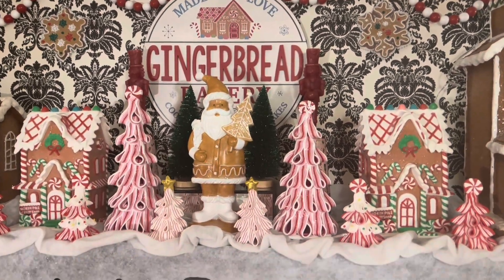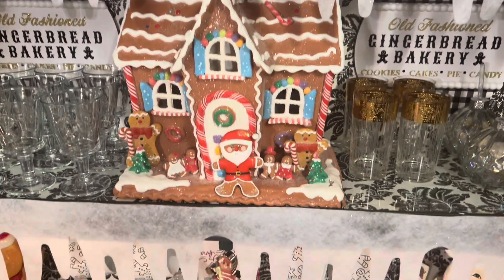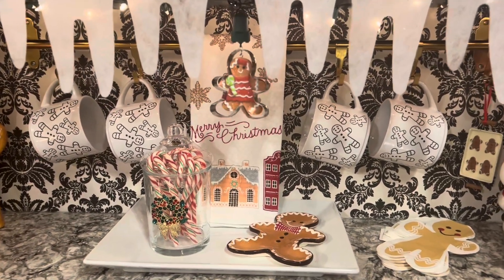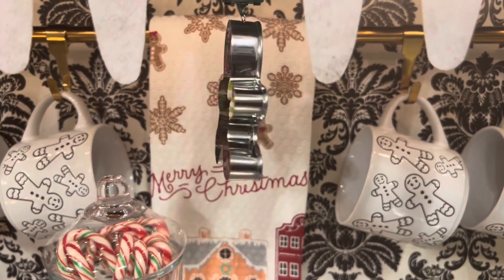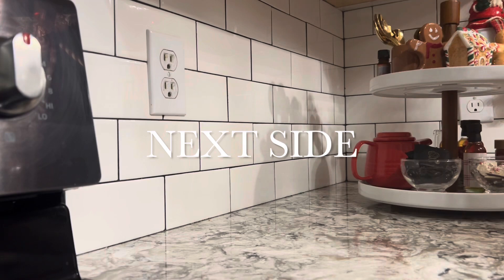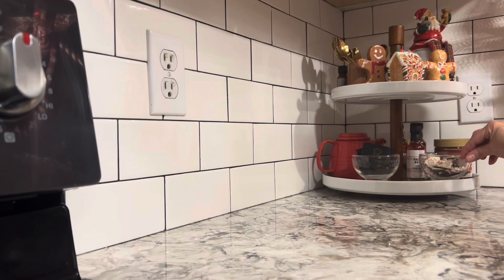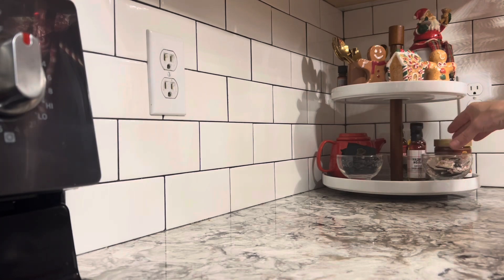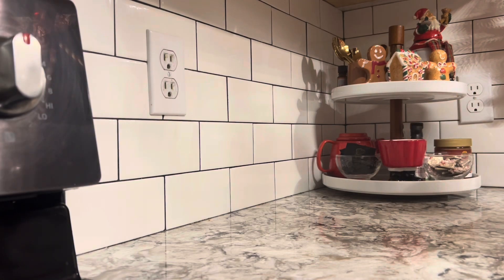And here we go — complete, at least on this side. I'm loving it! The whole Candy Land gingerbread theme is turning out so cute. Here I just created a little tiered tray, adding in a few chocolates, some syrups, the utensils for stirring, and a few little gingerbread men.